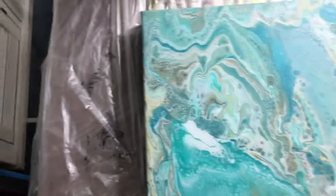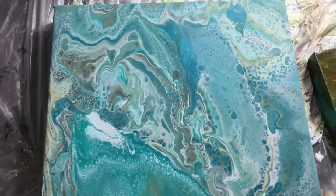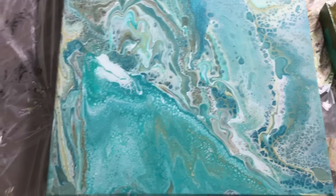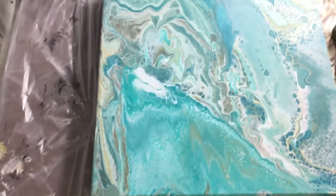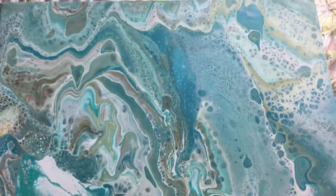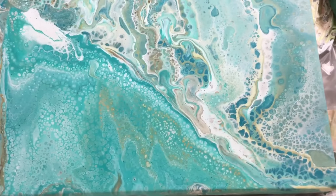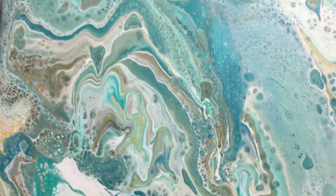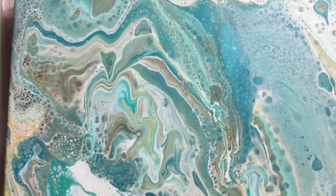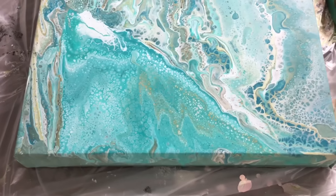Then this one - someone said they like this one even better than my beach scene because it has the beach colors, and I have to agree because I like it too. It's pretty and has all sorts of effects in there. It's not totally covered in cells - there are a lot of them, but there are also some swirly parts which I really like. That worked out fine and no cracks at all.